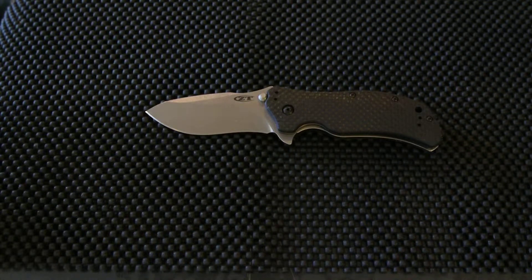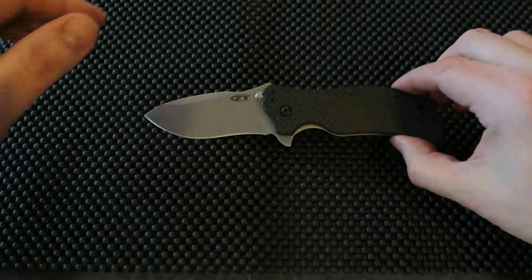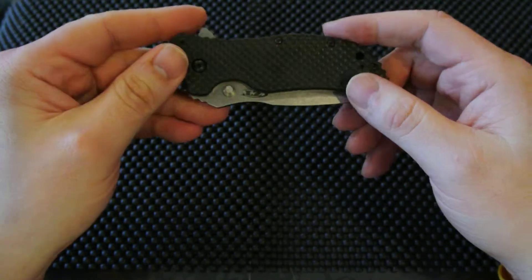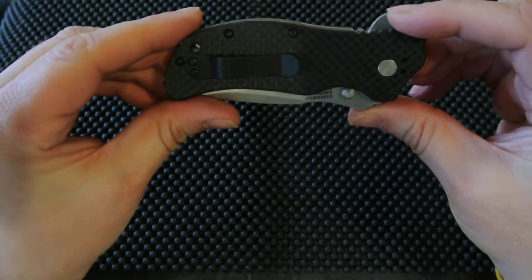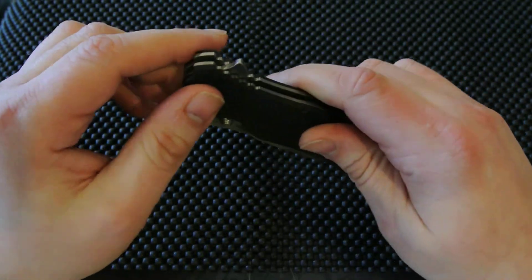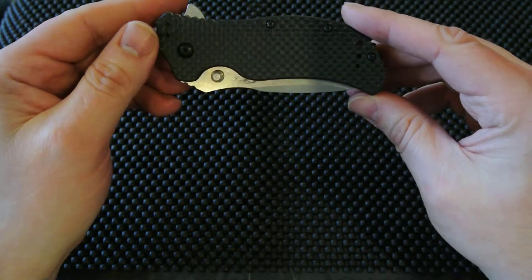What you see in front of you is the ZT-0350 Carbon Fiber Stonewash. I started the other videos with a closed knife, so let me start off closed — Carbon Fiber Handle, there's a pocket clip. Let me tell you a little something about how I got it. It was a knife sale on one of the blade forums. He put it out for a quick sale — they usually go for around 150, 160, maybe even as high as 180. He put it out there for 130.